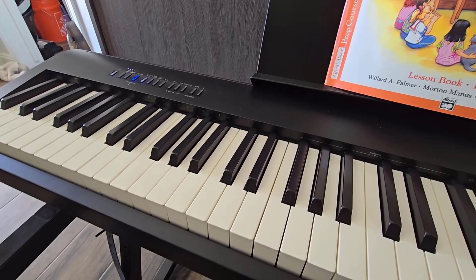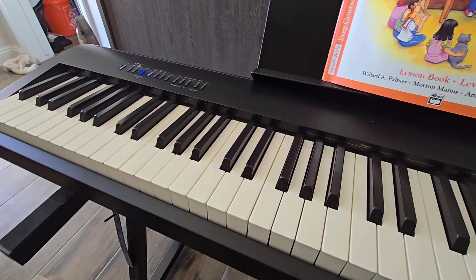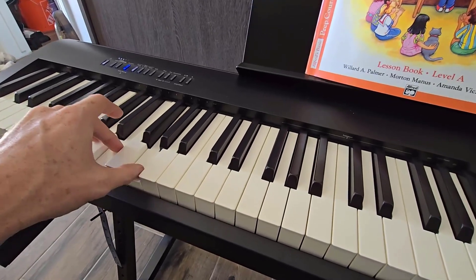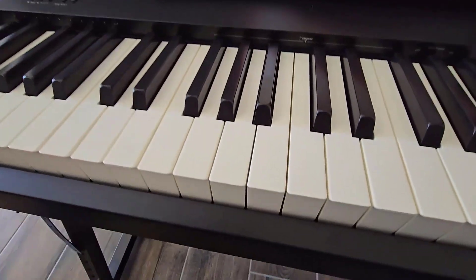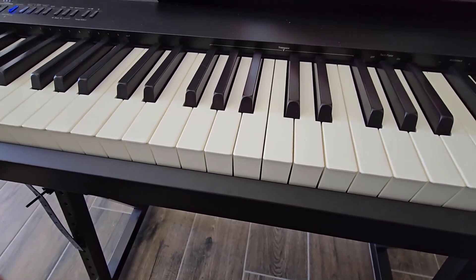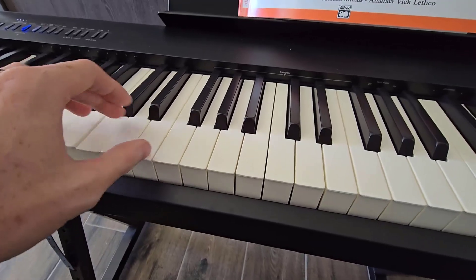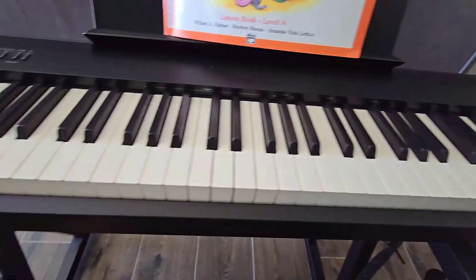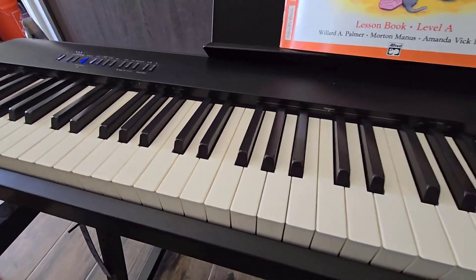I think most everything else is pretty straightforward. I really like how solid this feels and how nice these keys feel. It does not at all feel like what you'd expect a keyboard, especially a keyboard under a thousand dollars, to feel like — it feels just like a much higher-end piano. I really like the matte type of finish to these keys. Keys will either have a matte or a glossy finish; I personally really like this matte type feeling. You get a better grip, it's not near as slippery, and it's easier to keep contact on different keys. That's what this keyboard comes with.